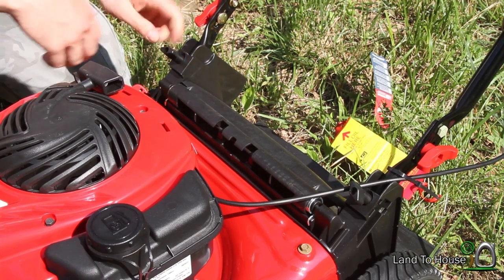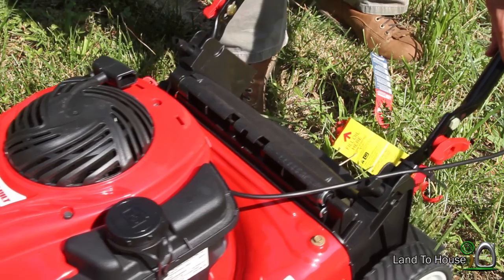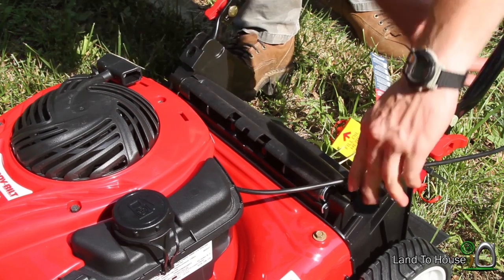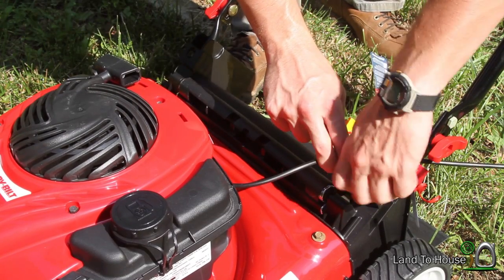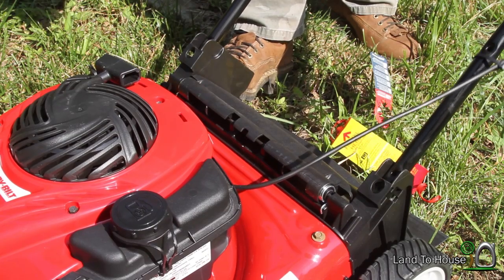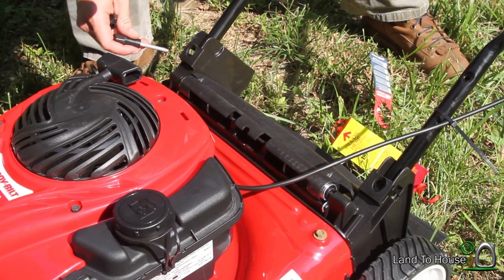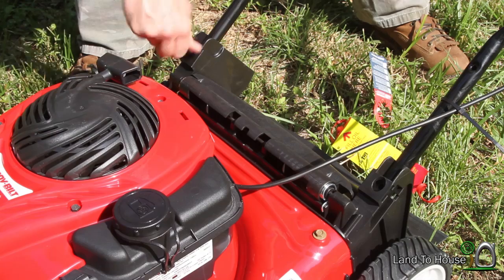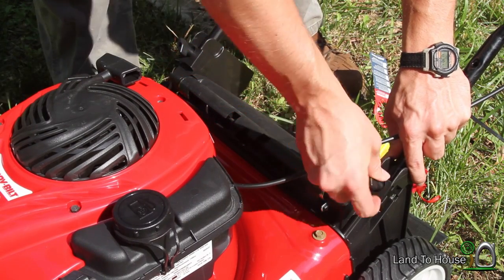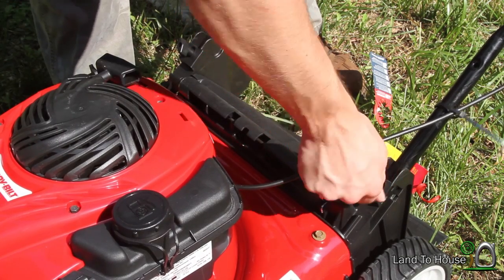Just reading the instruction manual — these little screws here are supposed to bring out eight more inches of handle from inside here. You take these all the way out; they're very long. It says pull out eight inches. It gives you a lot more handle to hold on to. It probably makes a big difference in their shipping, like the box they put it in, having less handle to deal with.